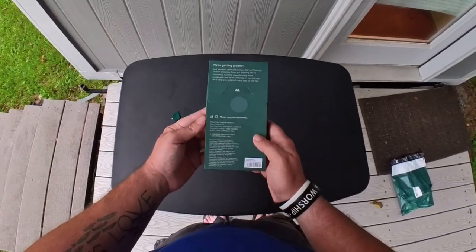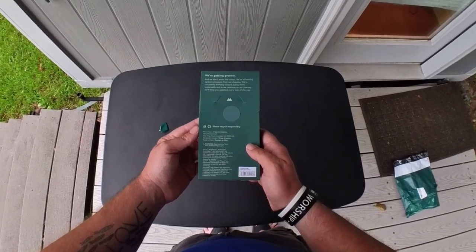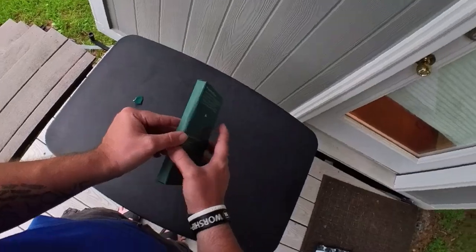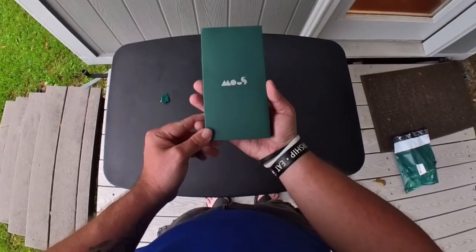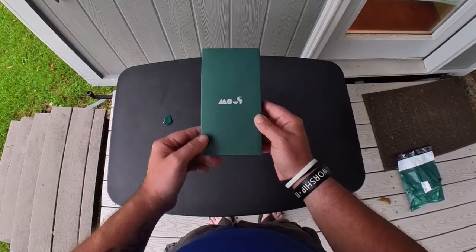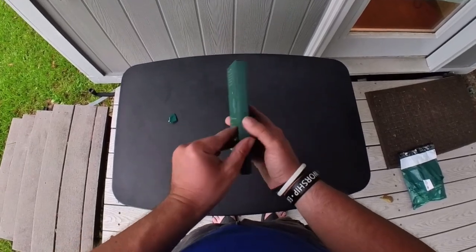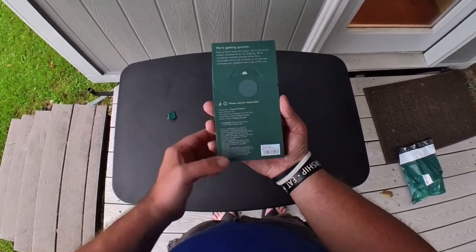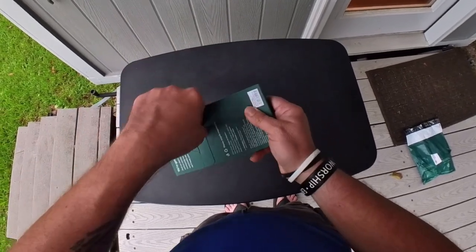This is the back of the box of the new Mous iPhone 15 Pro Max case. The box is a lot slimmer and smaller than the old one used to be. The box is green and there's some silver on the Mous logo. There's a sticker right there.